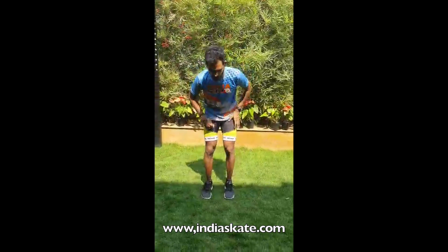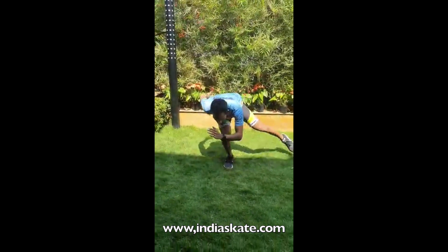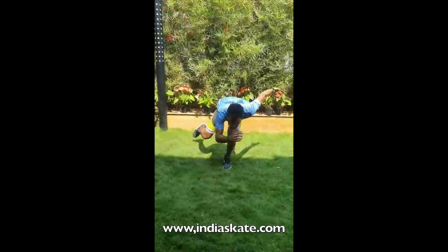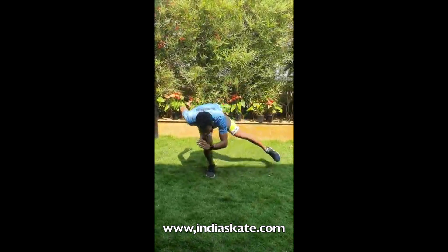The second exercise is double leg circle. Go in basic position. We do 10 on each side into 3 sets again.